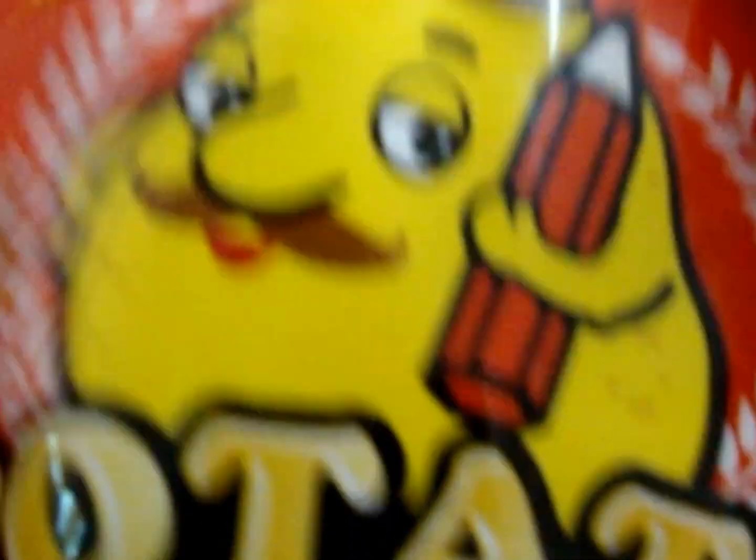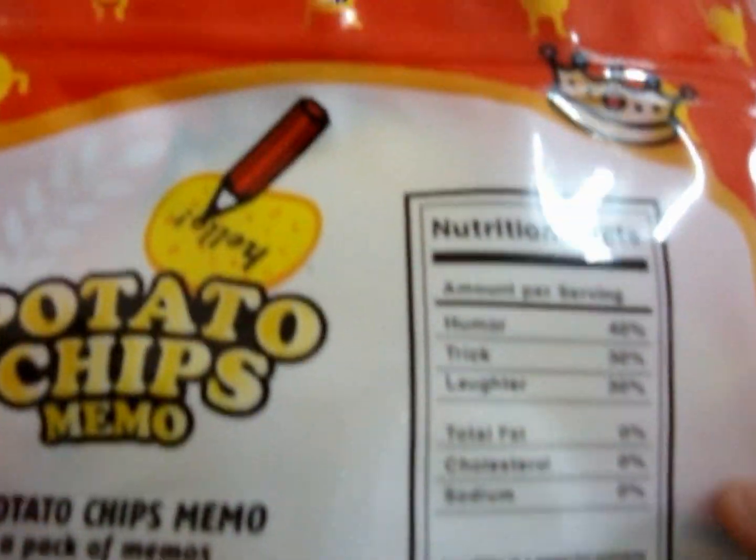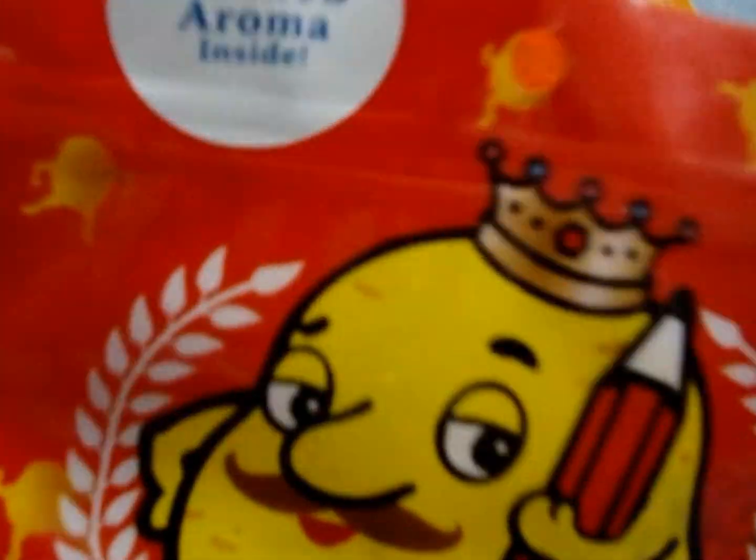I'm going to show you guys the potato chips first. Here's how it looks like for the potato chips — look at this. Here's the full packaging. And here's the back of it.